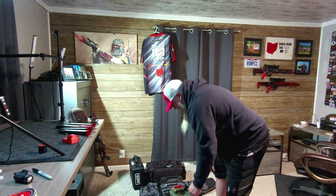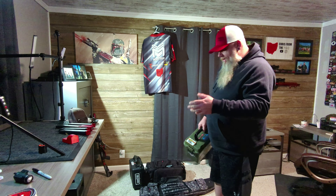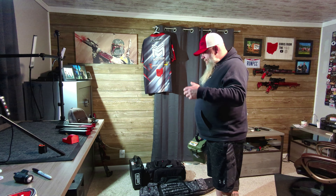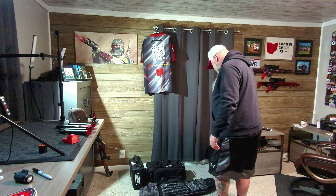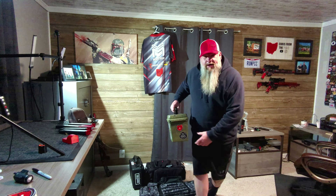Most matches are 140 to 150 rounds tops, but sometimes an RO may screw up — they don't get your times, your score gets messed up, and you might have to reshoot the stage. So it's always a good idea to keep a couple hundred extra rounds with you because you never know what's going to happen. Oh yeah, I got my fancy channel stickers today too.